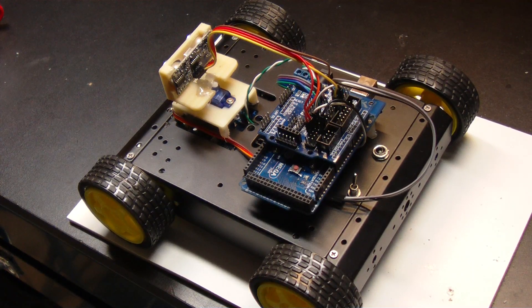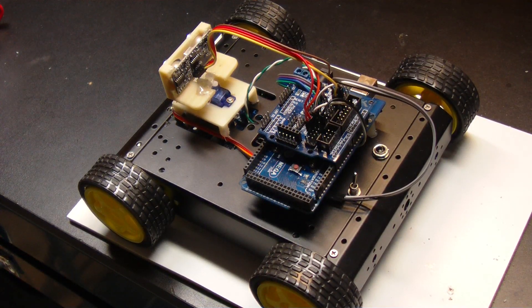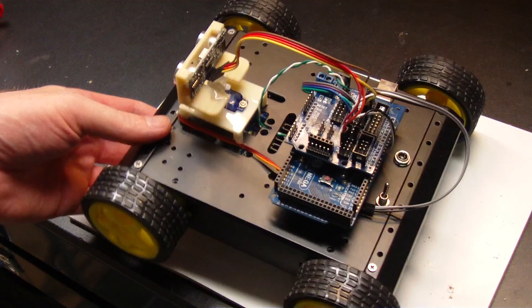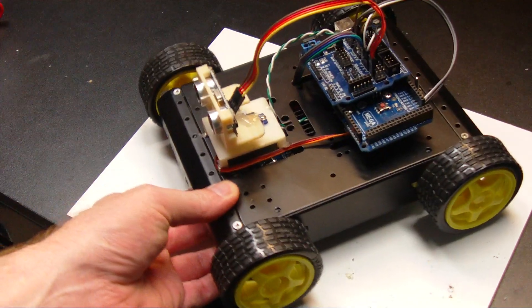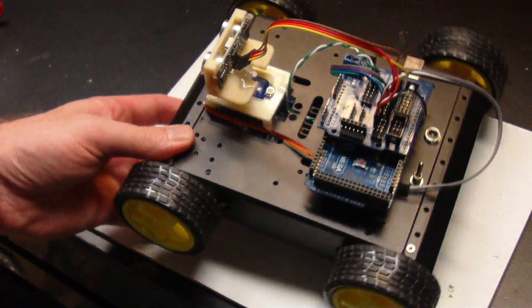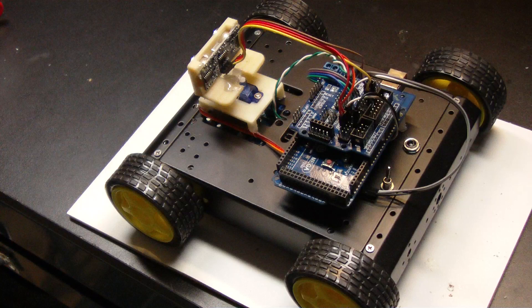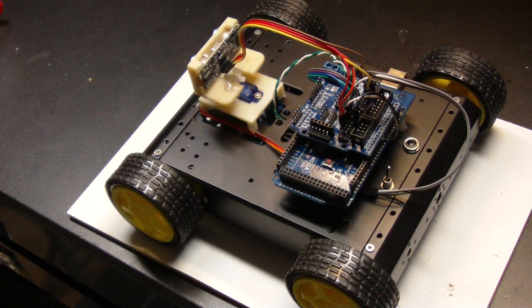Hello YouTube, just a quick video update on my little Arduino driven SainSmart rover. There's been some interest and quite a few questions on how to get these things to work and various other things, so I thought I'd pick this back up.